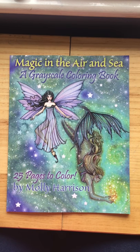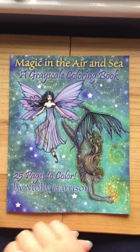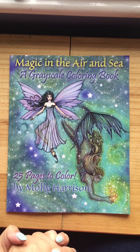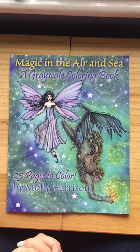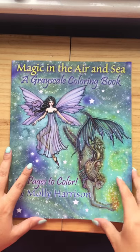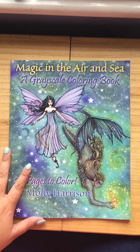Hi everybody, I'm back again. I've just had this delivered this morning — 'Magic in the Air and Sea,' a grayscale coloring book by Molly Harrison. This one I got for my birthday, but it's a bit late, and I had to get it from a different company — from Amazon.